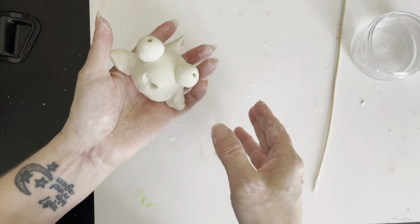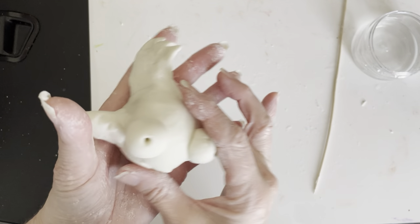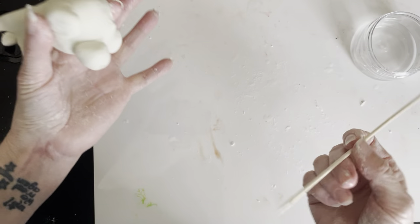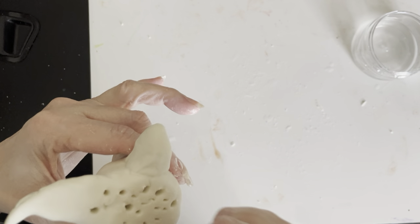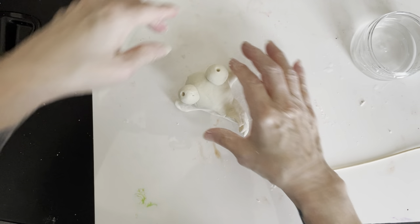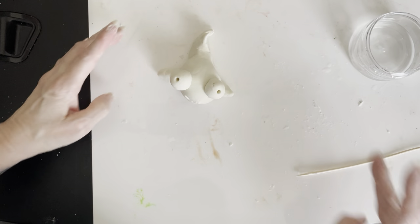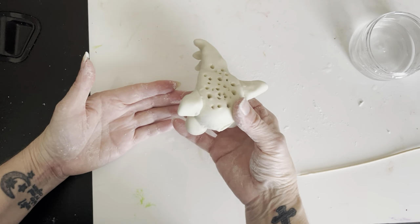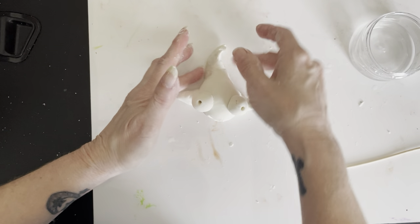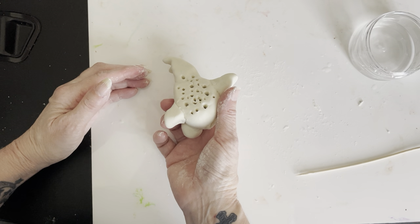There's his mouth and his eyes and his nice puffy little body, his little flippers and tail. I'm going to make sure to gently poke a few more holes in here — I have to be very careful not to go through or change the shape of the fish. That will help him dry out. We're going to let him dry overnight. The next day, it's best to turn him upside down as long as he's hard enough on top. I found mine was dry enough in one night, then I flipped him over so he could dry out the rest of the way.